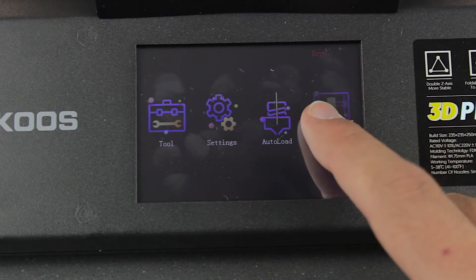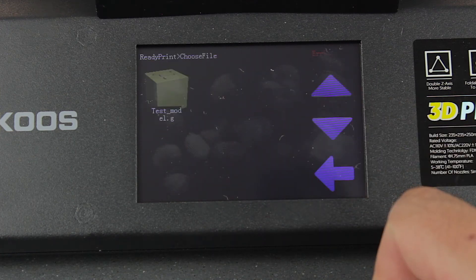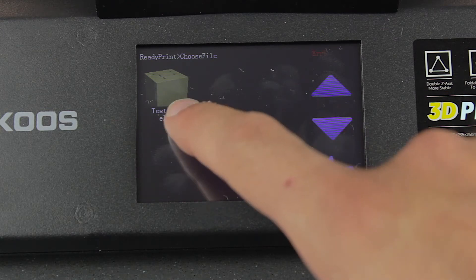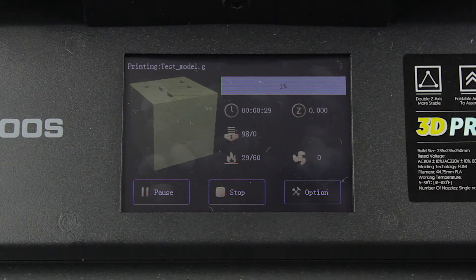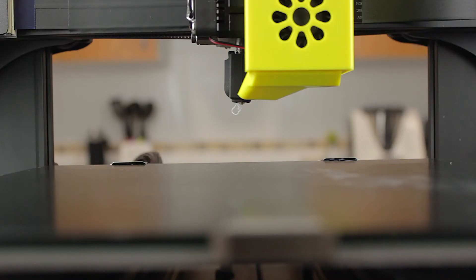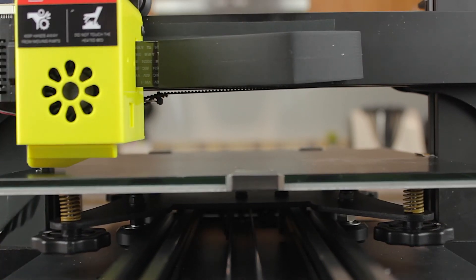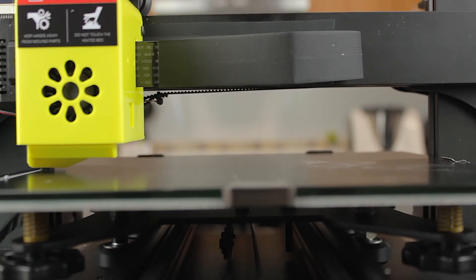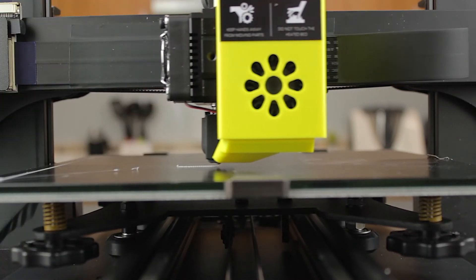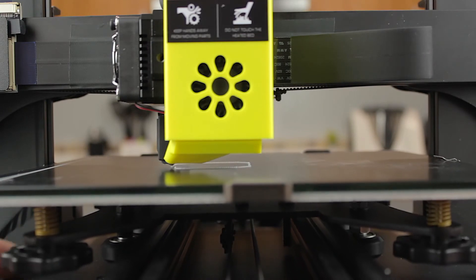Our 3D printer is now 100% ready to make our first print. Back to the screen, we'll touch the printing icon, and going down we can see a test model loaded on the card that we're going to press to print. What is really cool is that we have a preview of the print right here on the 3D printer screen. Once it starts printing, it will make the purge line and then start with the print. I'm going to quickly adjust the distance to the bed and let it go.